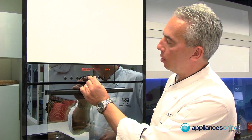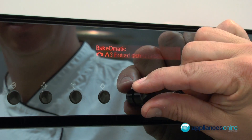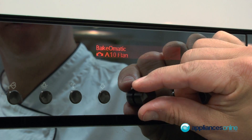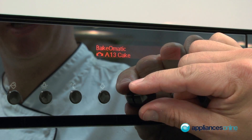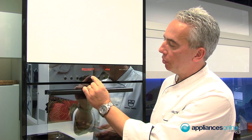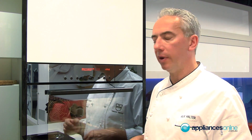Here we have the Bake-O-Matic — totally automated baking and cooking where you choose anything from your aperitif nibbles, frozen nibbles, baked dishes, soufflé, cakes, bread, and so forth. Then the next one across is Gourmet Steam, with 20 preset recipes already in there, but you can unlock another 35 if you like.